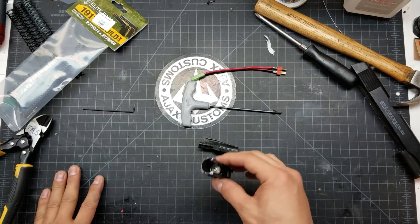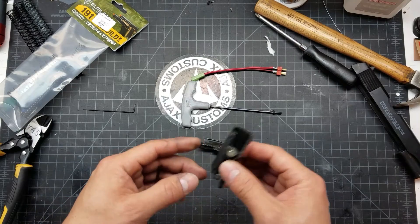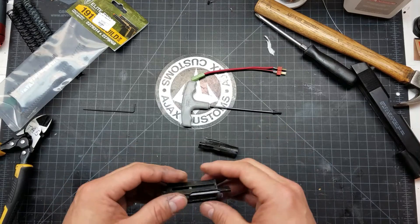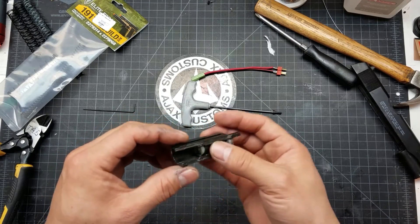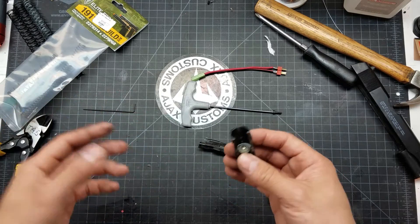Hey, what's going on? This is Ajax with Ajax Customs and Tactical Airsoft Supply. I'm going to show you a quick little technique that I use for the blowback seals on pistols or even O-rings.